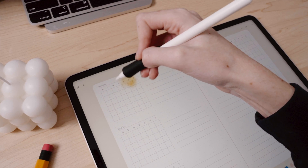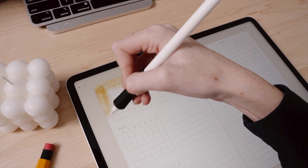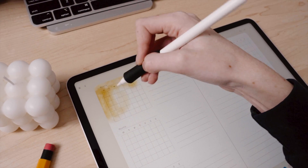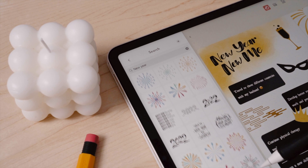Zinnia is a fabulous journaling and planning app because it combines more creative tools like watercolor and markers with planning templates and stickers, and it allows me to be more flexible and customizable in my own way.